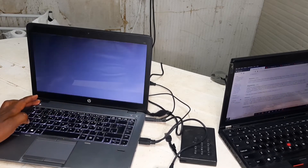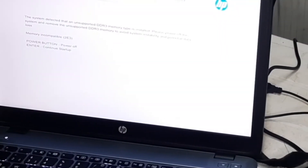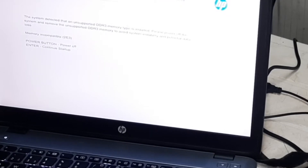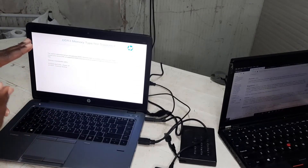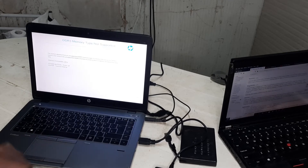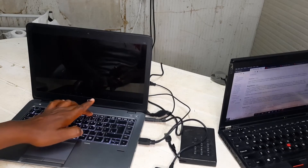Upon starting my laptop — it's new — I'm going to insert my Windows 10 DVD. You can buy it from the shop. I'm also going to change the RAM because it's brand new and it may not match, so I need to change it. Now I'm going to switch it off, then switch on and press F9 so that we go into the bootable mode.